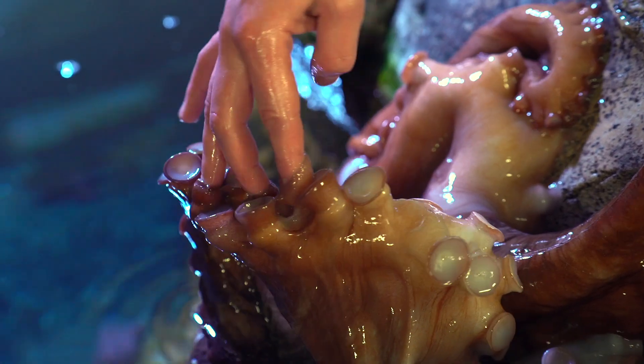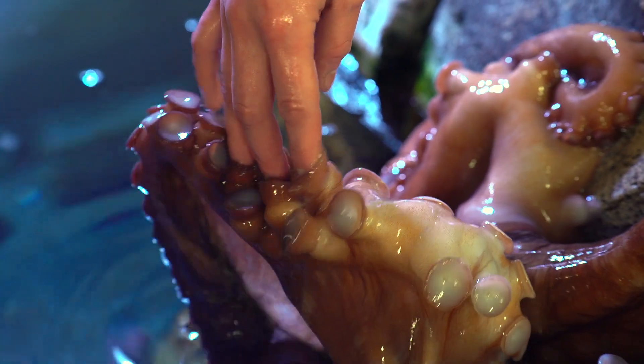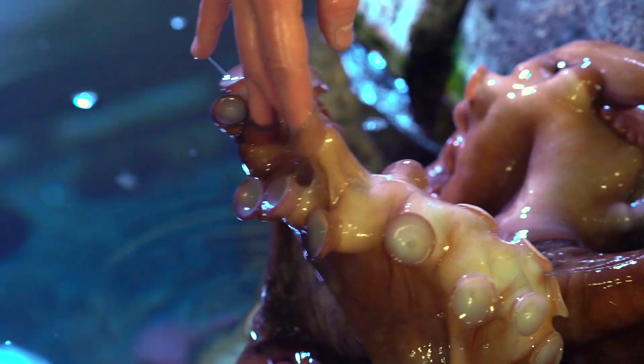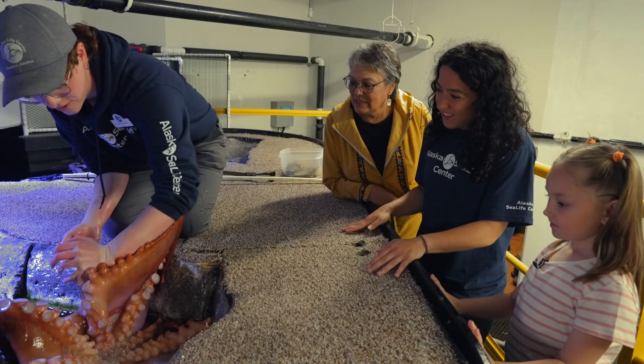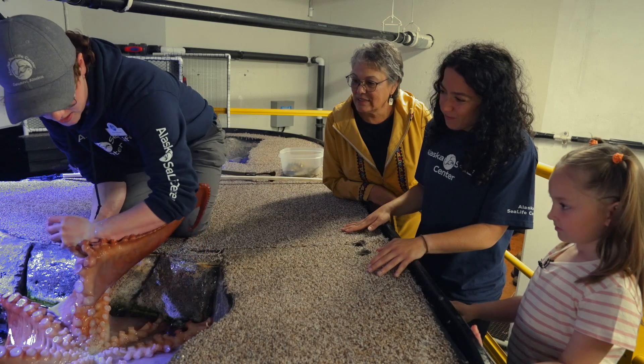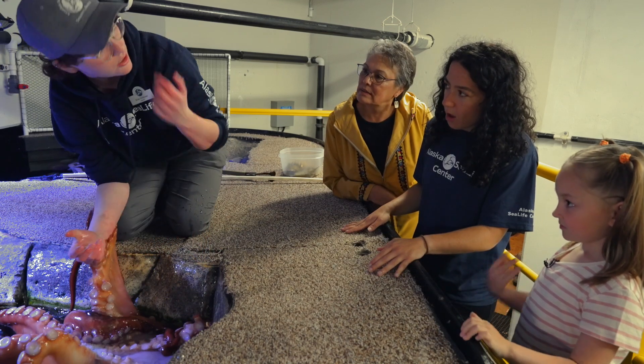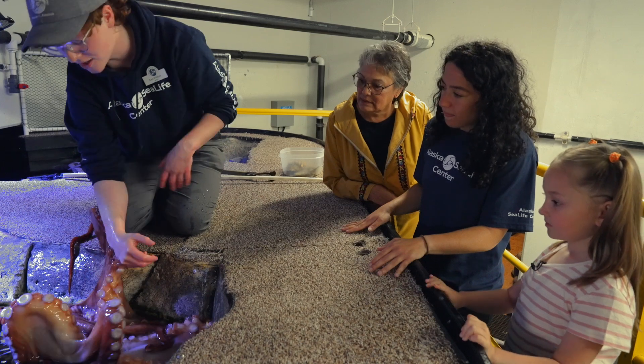This is a pretty good view here. You can kind of see that little ball there? There's a bunch of little muscles in there, and that's how he's able to hold on. The other cool thing about the sucker discs is he's able to taste everything that he's touching. So he knows me pretty well — that's why he's crawling all the way up my arm.